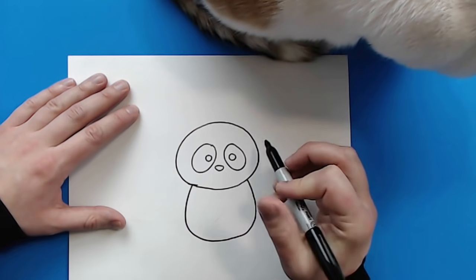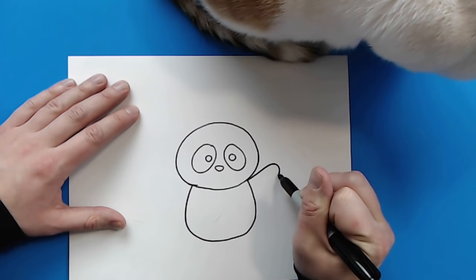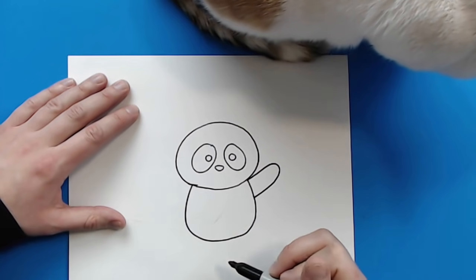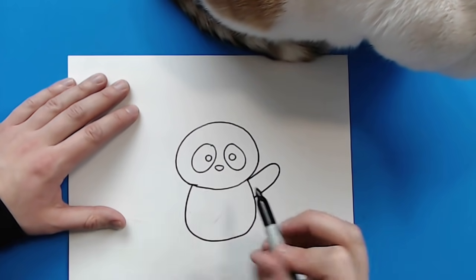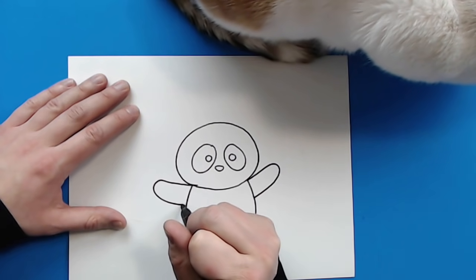Starting over here, we want to make the arms. So right here, I'm going to draw a line that's just going to kind of curve out, and then come back down. And then over here, I'm going to do the same thing — draw a line that's just going to kind of curve out, and then come back down.